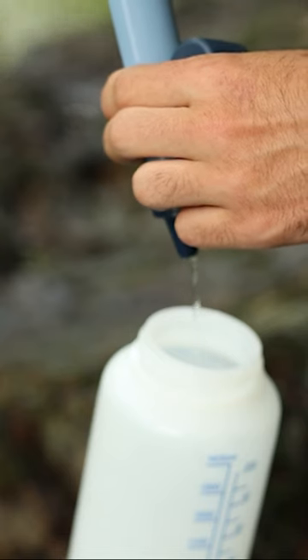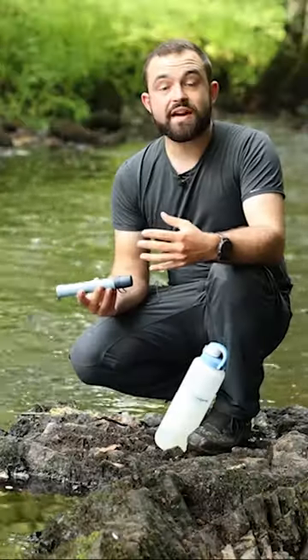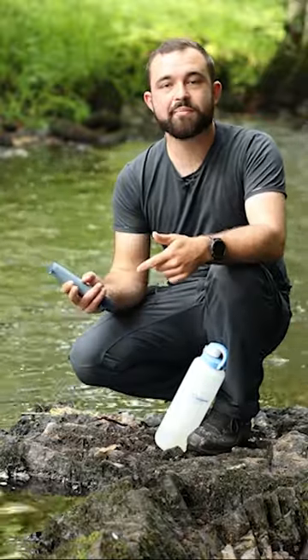In fact this will filter 99.999% of bacteria and 99.9% of parasites. So there you have it, the LifeStraw Peak, the perfect companion for explorers, adventurers, wild campers and travellers.